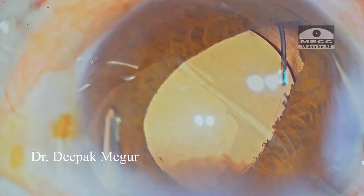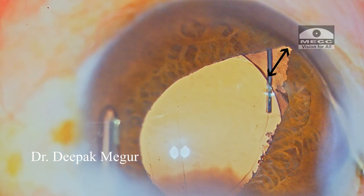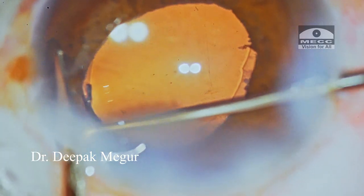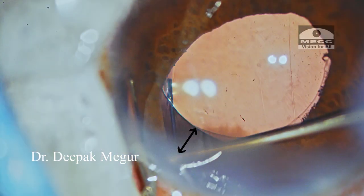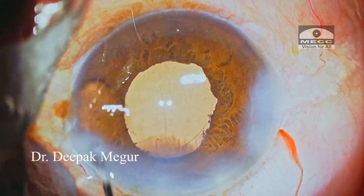Optic capture is confirmed by ovalization of the rhexis. I retract the iris using the Y-hook and optic capture is confirmed at both ends. The IOL is nicely trapped in between the rhexis margins. The wounds are then hydrated — and that's it, the case is done.